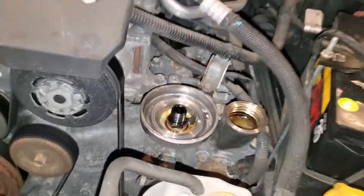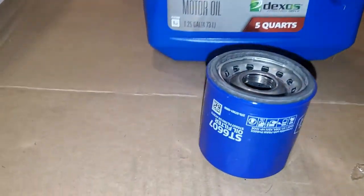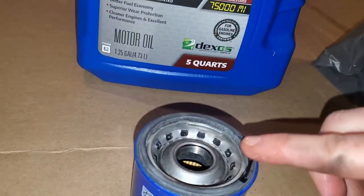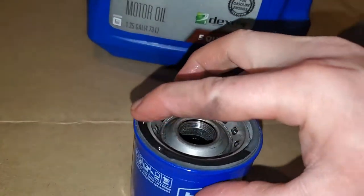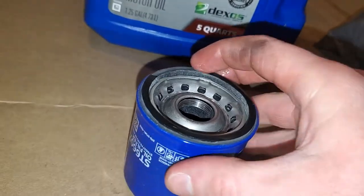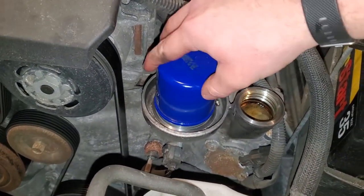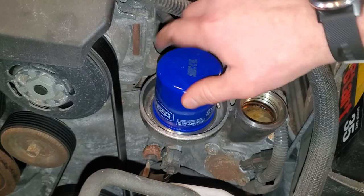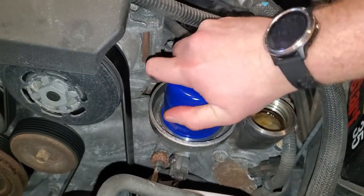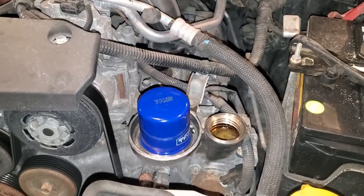Brand new filter, never used. Before we go ahead and install the new filter, take some of your new oil and put a little oil on the bead all the way around — this is just to help the seal. Coming back up top, after we have a cleaned area, go ahead and reinstall it just hand tight. Now let's go back underneath the vehicle and check it out.